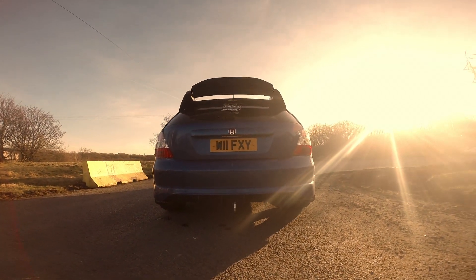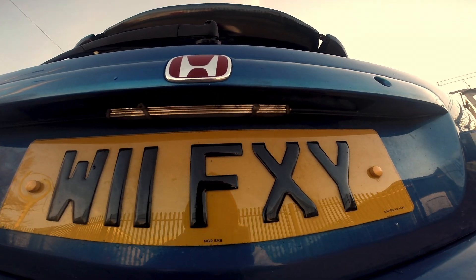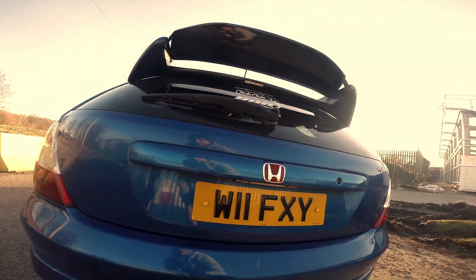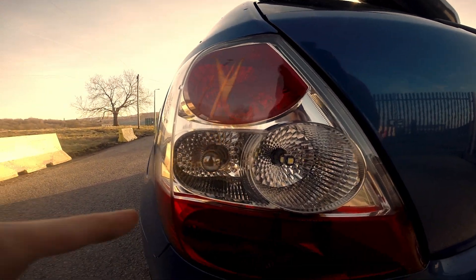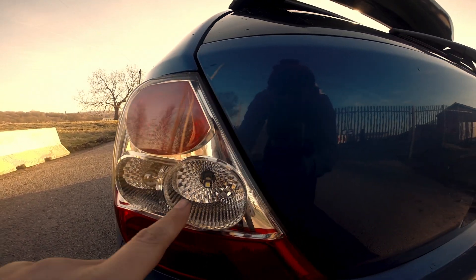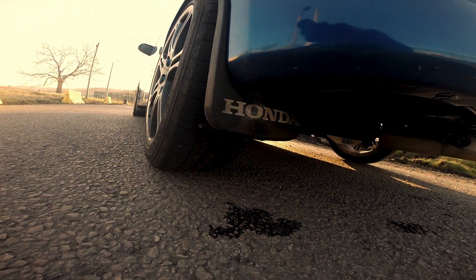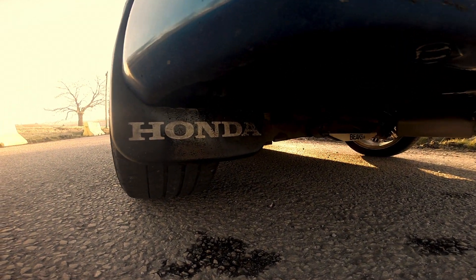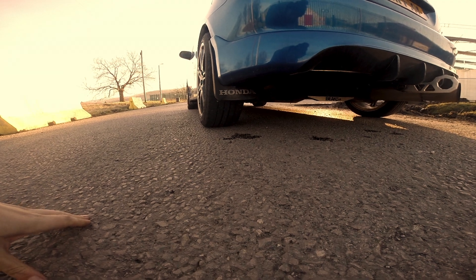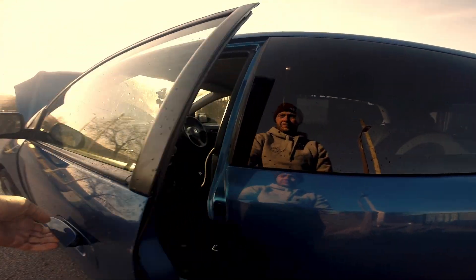It goes well with the black spoiler and the tinted windows. I also fitted an LED number plate light - I thought the standard ones were a bit rubbish. I also went for clear headlight bulbs so you don't see the orange ones, just makes it look a bit tidier. And I found some LED reverse lights as well. I also went for Honda mud flaps, just to make it a little bit sportier and give it that fake slammed look we were discussing.